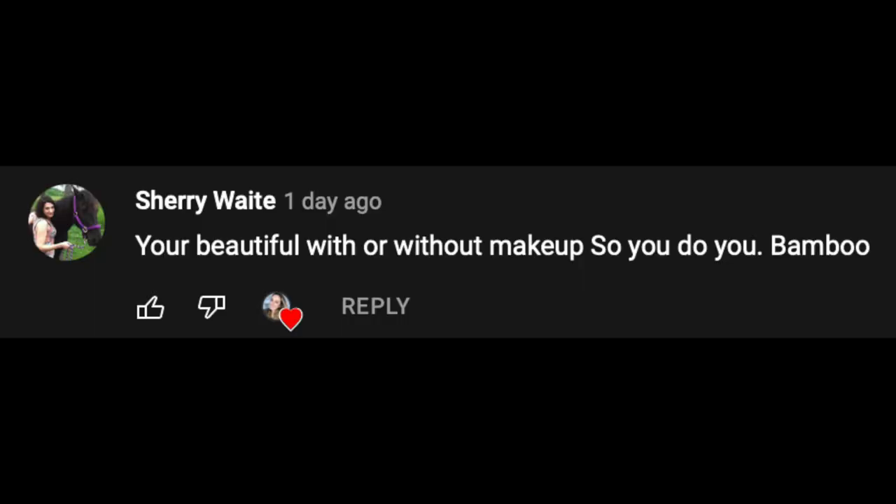Today's video shout-out goes to Sherry — thank you so much for watching my videos! If you guys want a shout-out, make sure to watch the entire video and look out for the shout-out word. Thank you guys so much for watching — if you haven't yet, make sure to subscribe, hit that like button, and turn on your post notification bell so you're updated every time I post a new video. Love you guys, bye!